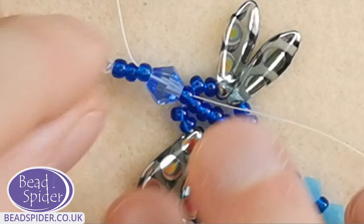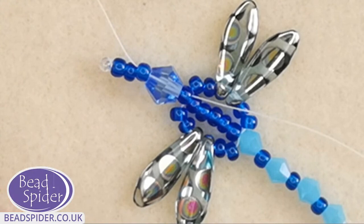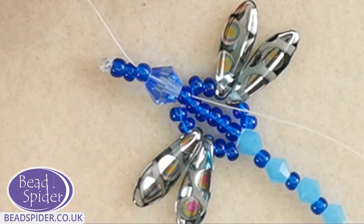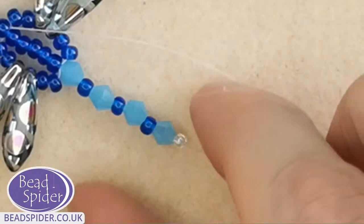With my second needle I'm going to do exactly the same and add his other little antenna. Maxine has made a suggestion — we have to give this dragonfly a name! Come on everyone, I want your suggestions. I reckon we should call him Reggie — I like the name Reggie. What do you guys think?